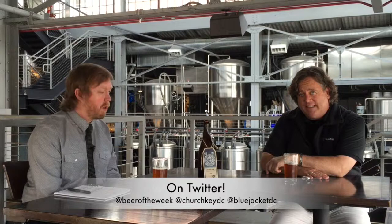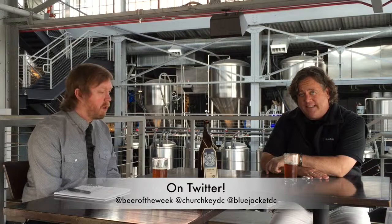Wow, that's great. Greg, thank you as always. I will be going to the bottle shop here at Blue Jacket to get some of this — I go there every time I'm here, full disclosure. Everyone, please always drink responsibly and be sure to bring your thirst next time for another beer of the week.